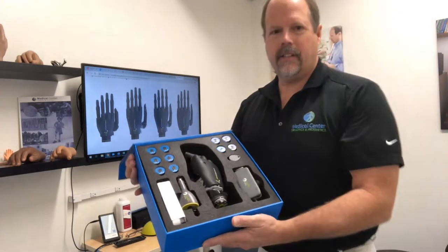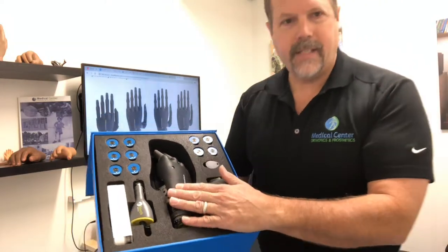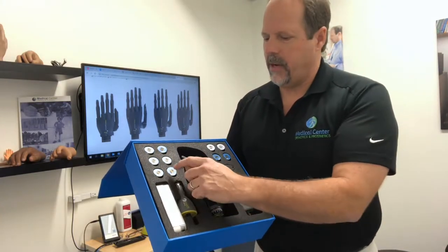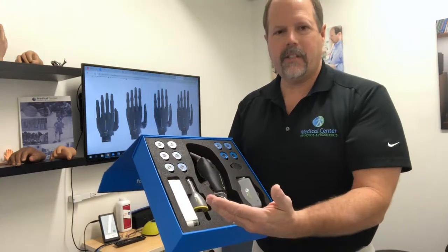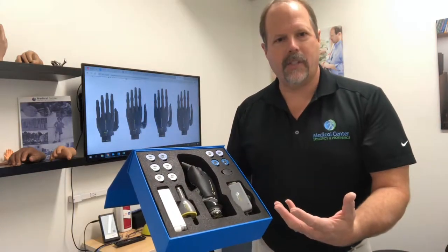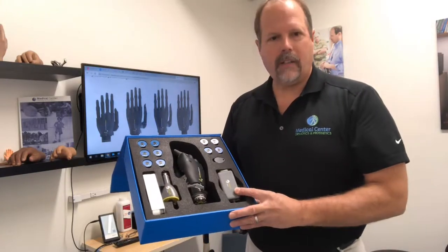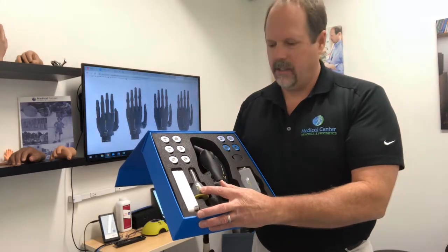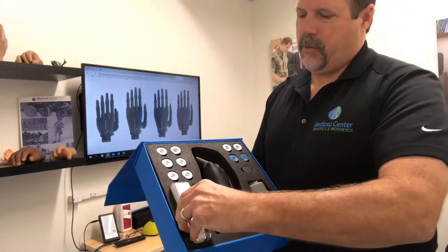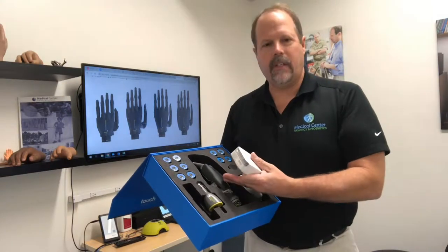What we have inside here is some nice things. First, we have the Touch Bionics iLimb Quantum Titanium — this is probably the most advanced hand on the market currently. We also have these grip chips, which are Bluetooth-emitting devices that patients can put in their environment. As they wave the hand over, it will automatically change the hand position for the patient. We also have a wall outlet charger, a car charger, and this device comes with a nice little iPod so patients can program or download the app from Touch Bionics and see quite a few things from the hand.